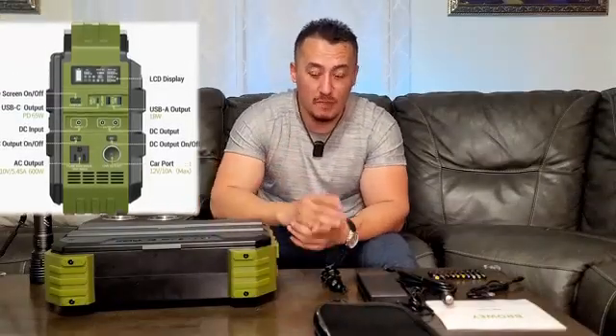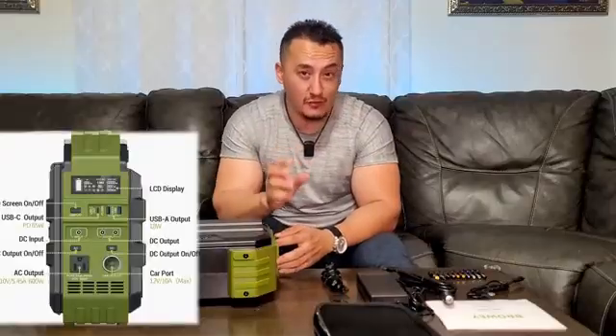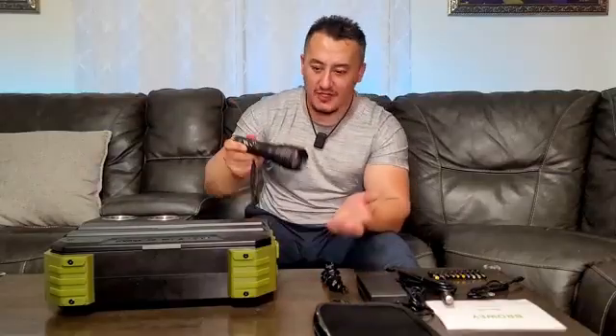Now for the bad side: it only comes with two USB ports and one USB-C. I wish they had put in two or three USB-C ports because so many things use USB — but you can compensate with USB adapters. Also, there's no built-in flashlight. I wish they included even a tiny flashlight, as it would be very beneficial, but you can charge a separate flashlight from this unit.